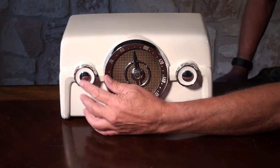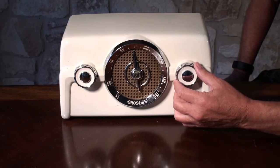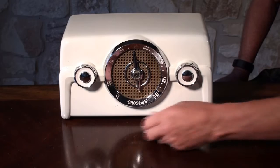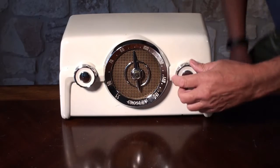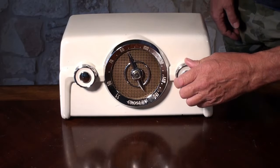This is your on-off switch and over here is your station tuning. So it picks up the station as well.